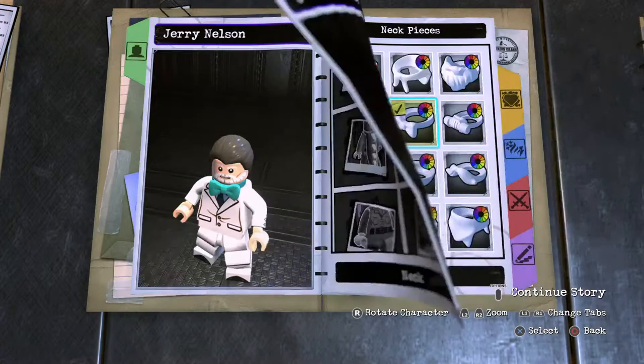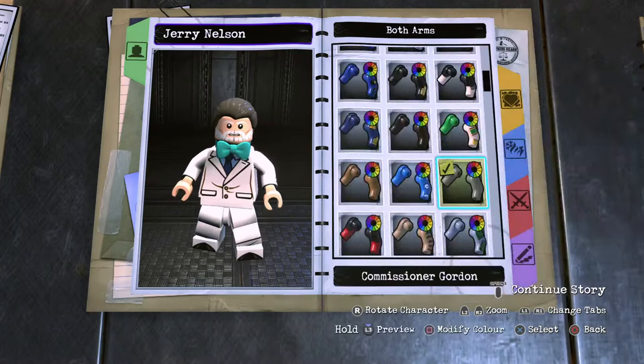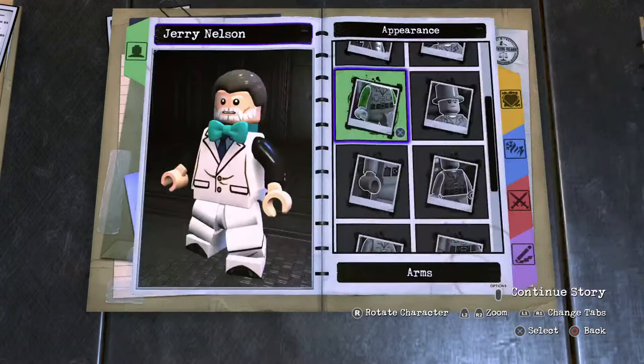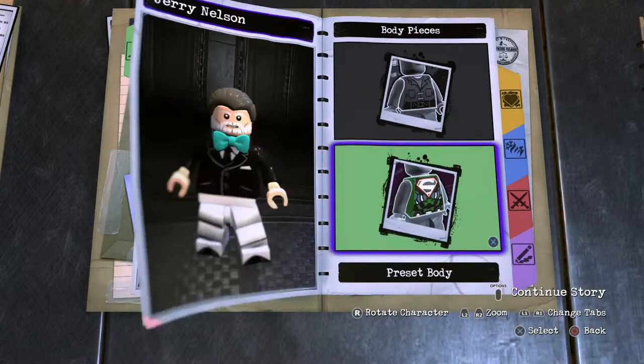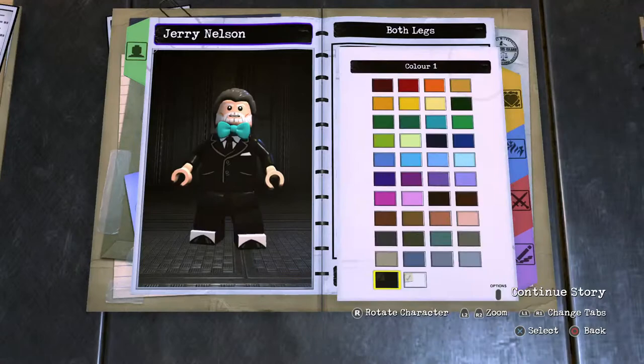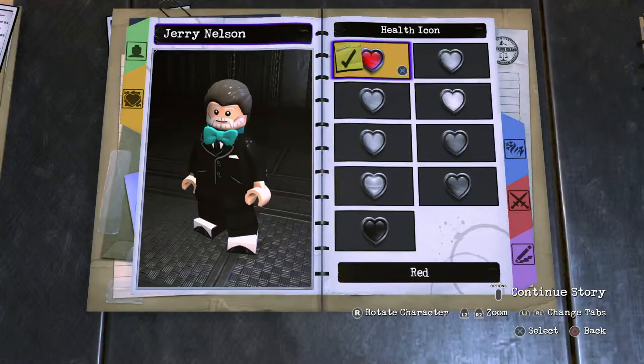Animate the torso. Hands are exposed. The torso is going to be white, so locate that, copy it in, hit piece. Then animate the series Joker legs, black them up. And there we have it — Jerry Nelson. Basic information, or his personality I should say: red heart, standard health, voice target module.